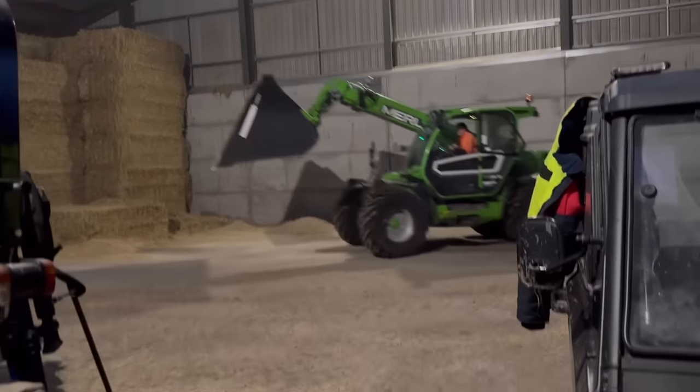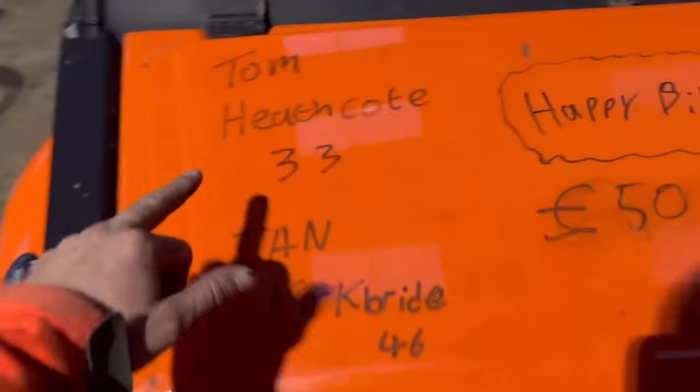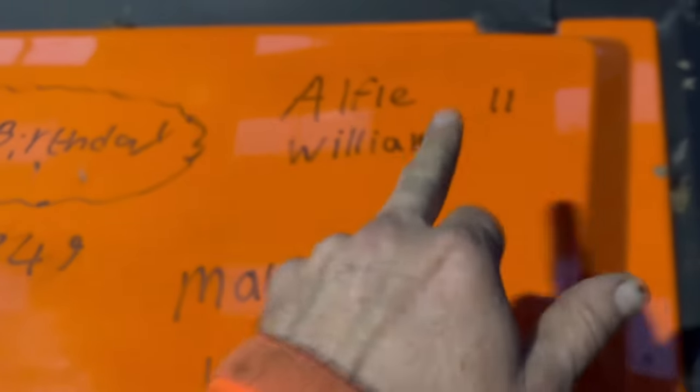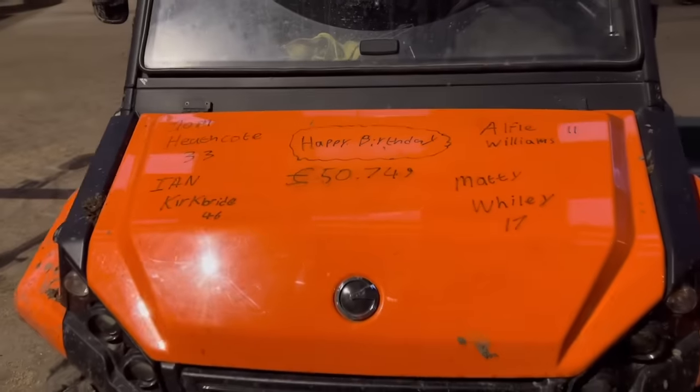Morgan's tidying up the barley. Just going to quickly do the birthday ones - only four names today: Tom Heathcote is 33, Ian Kirkbride is 46, Matt Wiley is 17, and Alfie Williams is 11. £50,749 raised for the air ambulance. A couple of people have said when are we going to give it to the air ambulance - I don't have the money, it automatically goes through Just Giving. I made the mistake once going into the sunflower maize collecting the money then giving it to the charity and it went on my income tax. Just Giving it goes straight there. Dark now at half five already.